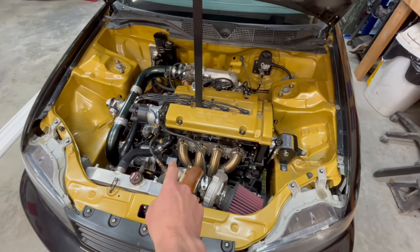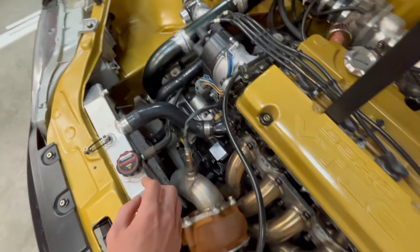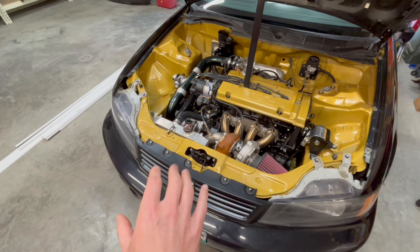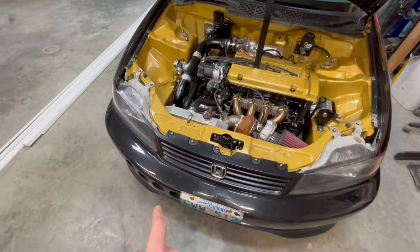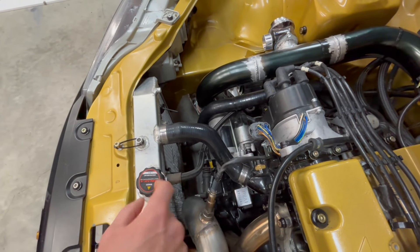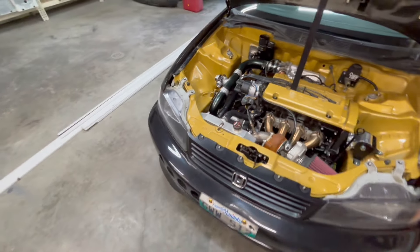They ended up putting a full exhaust on it — this is all custom done. They also ended up having to move the rad fan to the front. I'm not sure how much of a fan I am of that because I did have problems at the track back in the day when I had a fan on the front with overheating. So I may still try to find a way to mount it back here. There isn't a whole lot of room but I might be able to mount a small fan on the inside there.